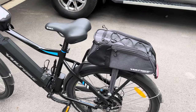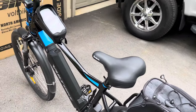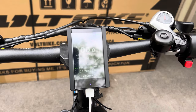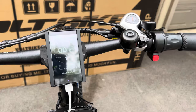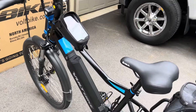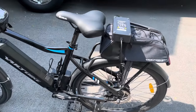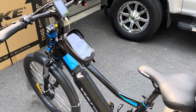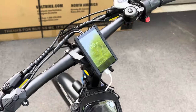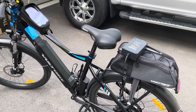I'll be getting other accessories for it and showing them in a future video. I'll also be doing another video showing the battery usage for eco mode, standard mode, power mode, and throttle. If you have any questions or comments, please leave them down below. It's a very quality built bike — I recommend it to anybody.